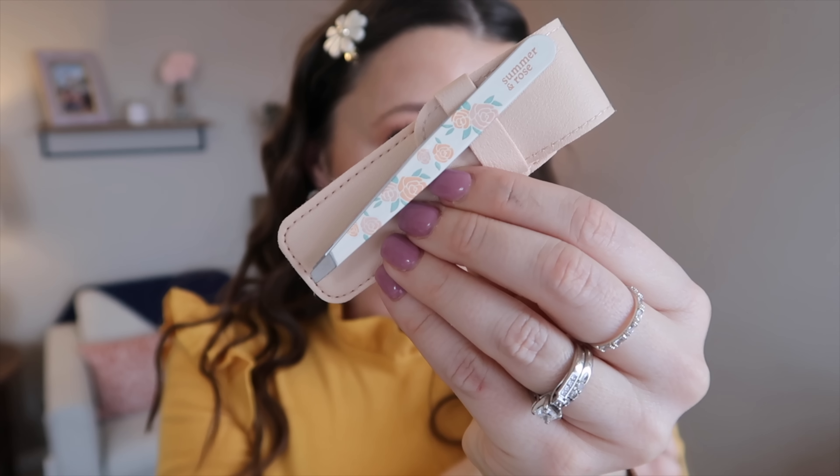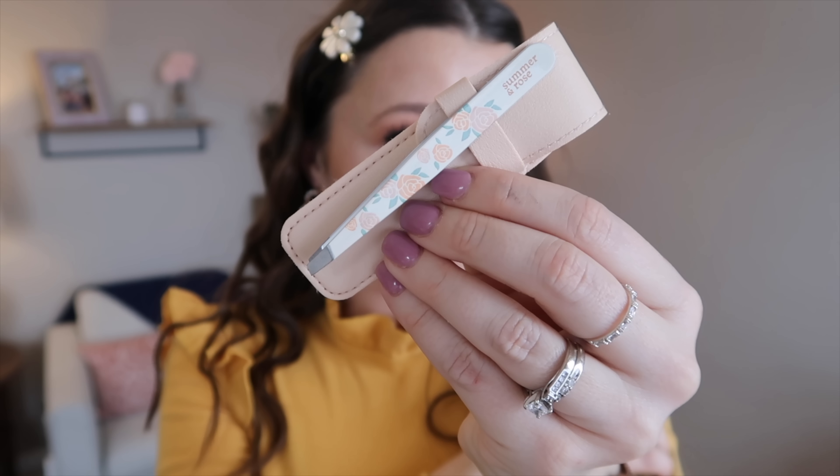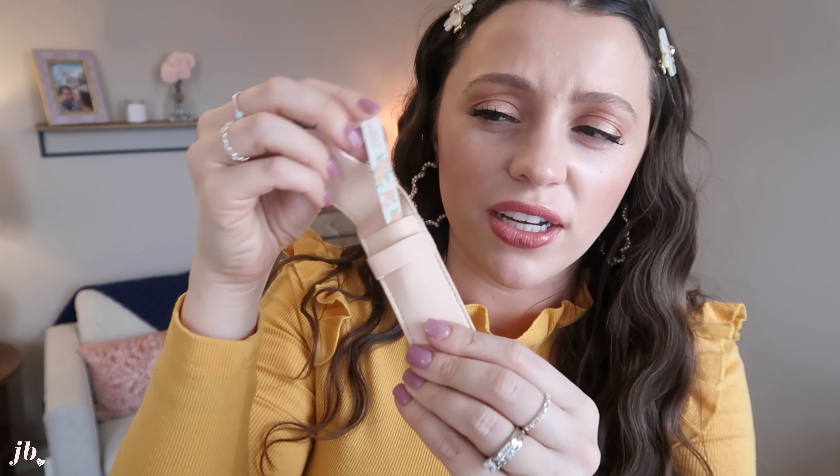Another thing in the box was this Summer and Rose tweezer. I love that it comes with a really cute beige case for it, because these bad boys are a little bit sharp and can poke through — I've had one poke through a makeup bag and cut a hole in it. So it's nice to have it protected. I think this is so pretty. If you like to carry one around in your purse or just in your makeup bag, I feel like every day I'm needing tweezers for something, so it's nice to have a brand spanking new one with such a cute design.